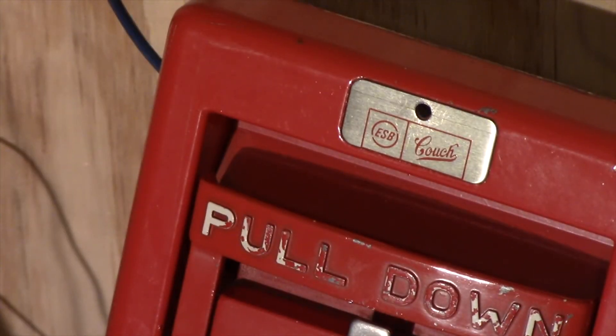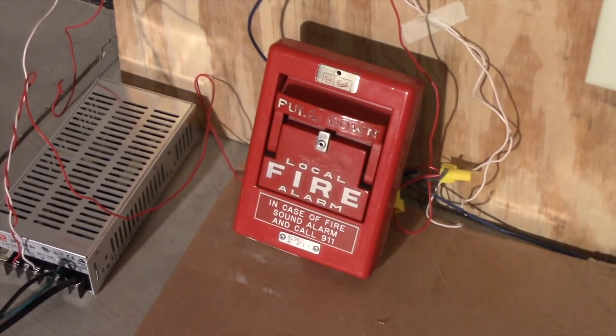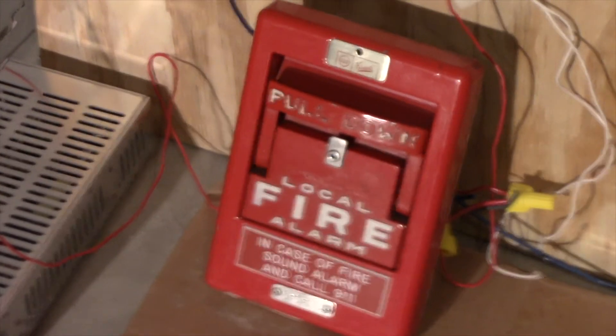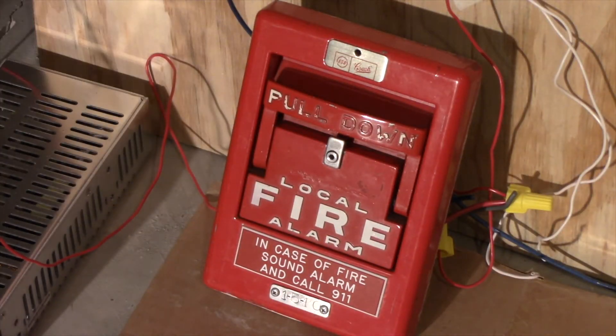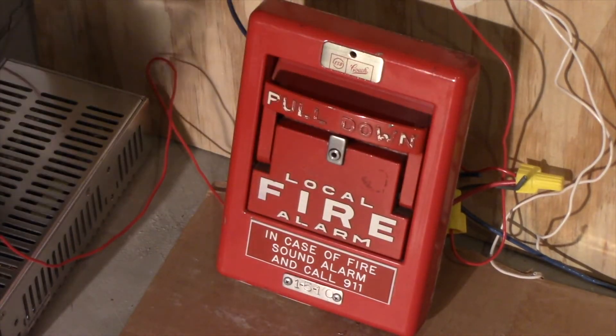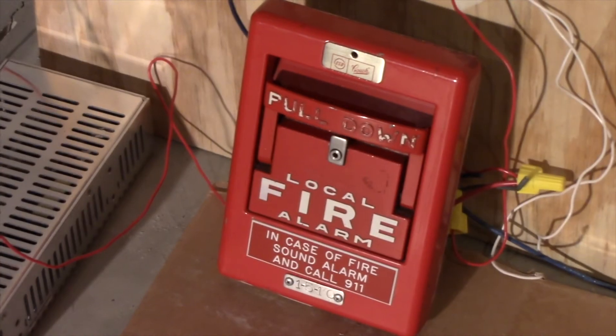There you can see the ESB couch logo. I'm just going to zoom out so you can see me activate the station. Without further ado, we're going to go ahead and activate this for four rounds — here we go. And the bells are sounding.